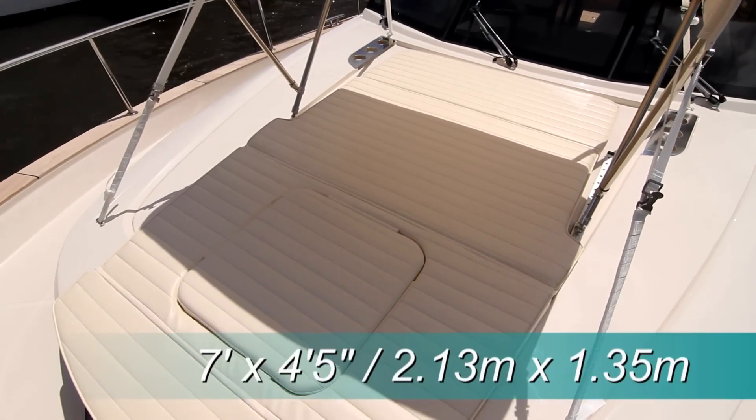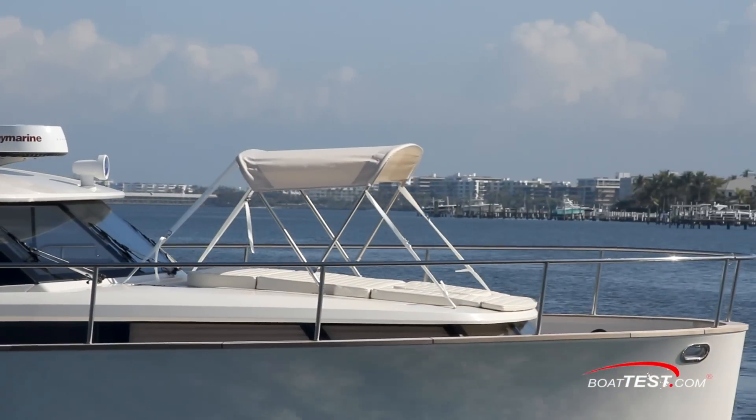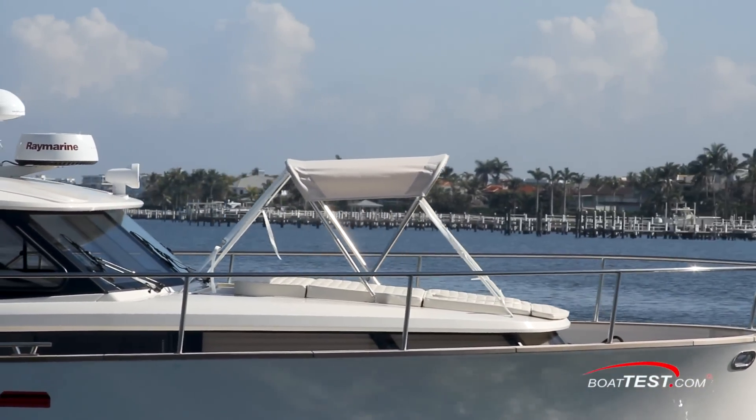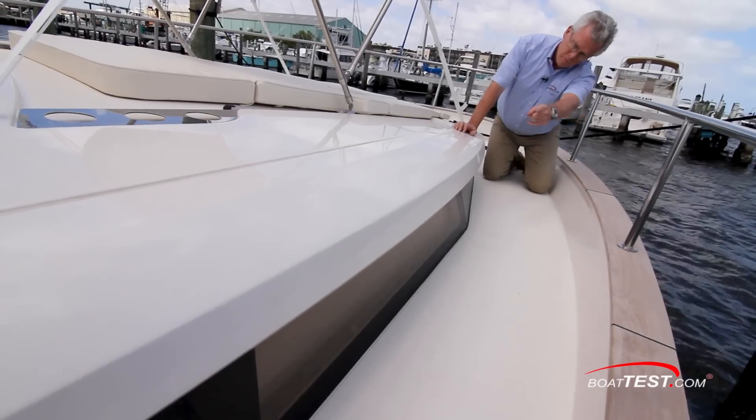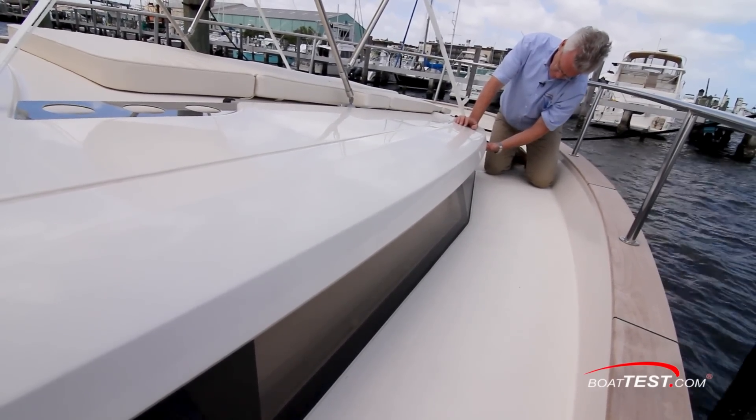Here we have a bow lounge that measures 7 feet by 4 feet 5 inches. Beverage holders are to the sides, and there's a pop-up bimini that does not interfere with visibility from the helm while deployed. I noticed that the side windows are recessed so that there's a bit of a visor over them created from the roof of the trunk cabin.